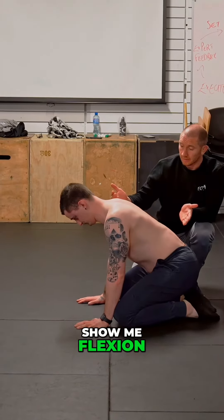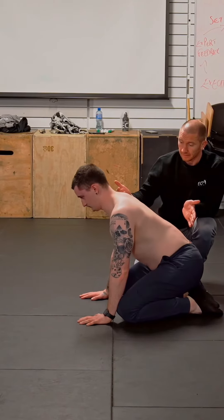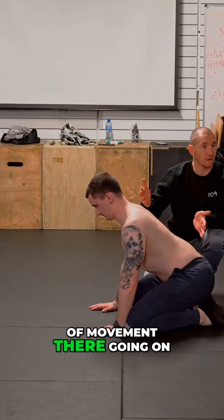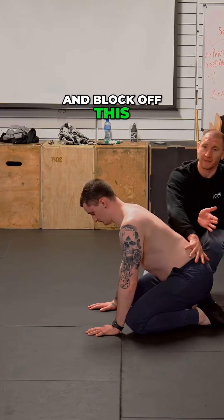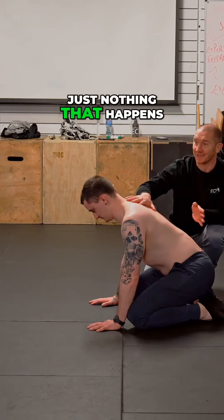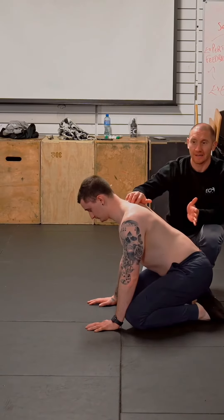Show me flexion. Now show me extension. There's a decent bit of movement going on, but sometimes when you block off the hips and the scapula and say 'show me flexion and extension,' there's just nothing that happens — because they're not actually flexing and extending through here. They're faking it.